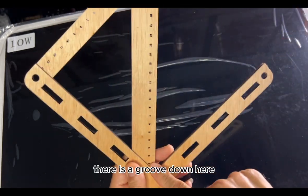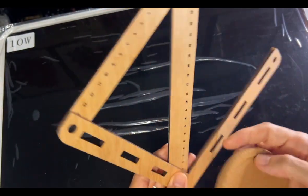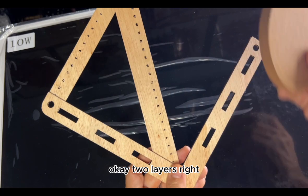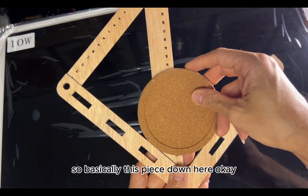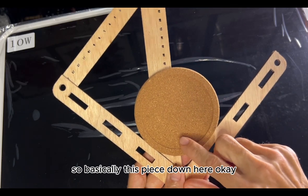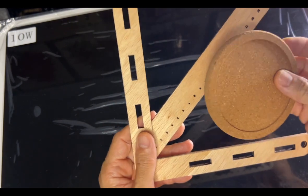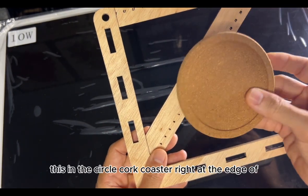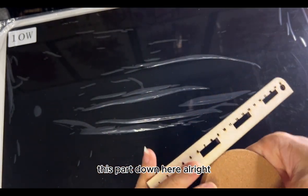There is a groove down here, and there are actually two pieces — I cut two pieces, two layers. First, because we need to find the center, we put the circular cog coaster right at the edge of this bottom part.